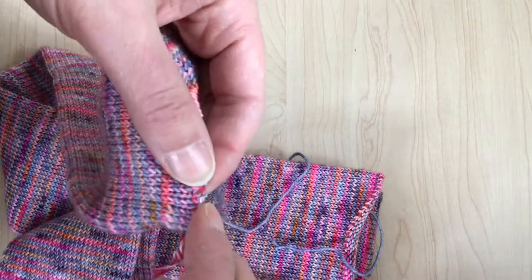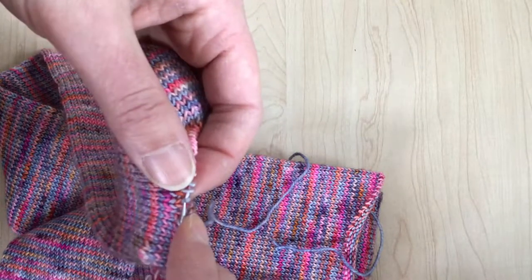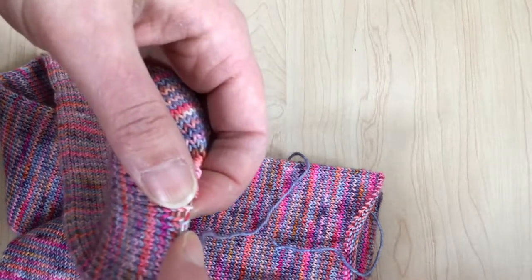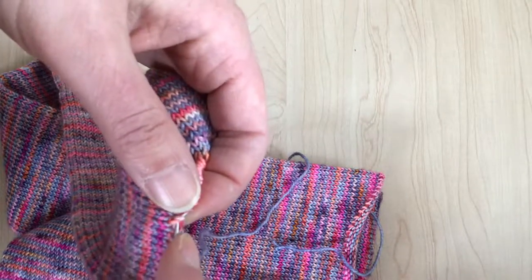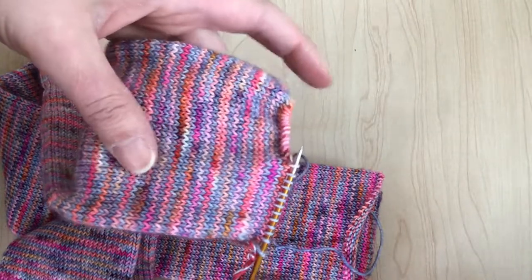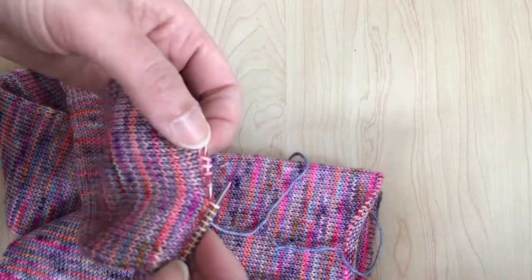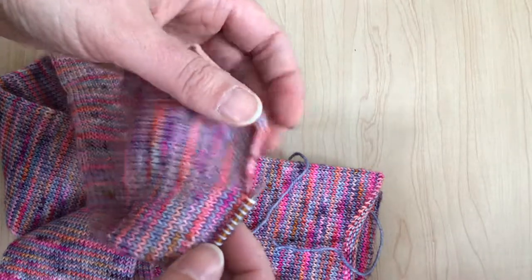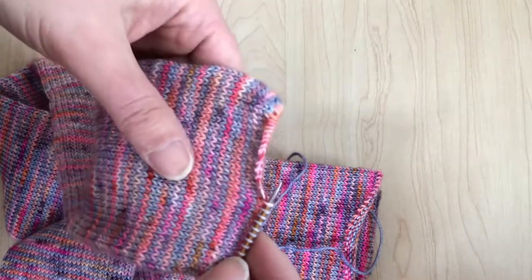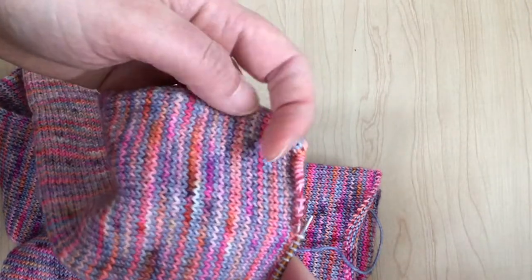You can use double points or magic loop with a long circular — whatever you prefer. I'll go ahead and pick these stitches up just like that. You do that all the way around and then you can knit whatever cuff you want — one by one, two by two, twisted rib, whatever makes you happy. That's pretty straightforward for most people. I'm going to move on to how to pick up for your heel, which will be basically the same process for your toe as well.